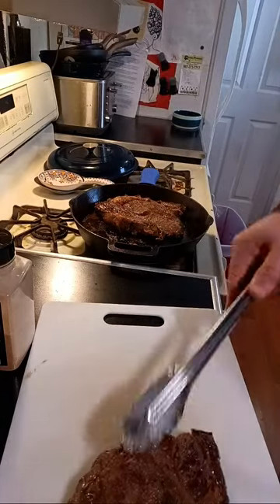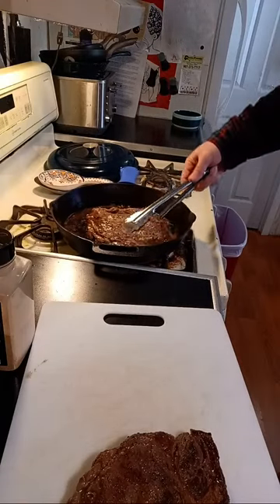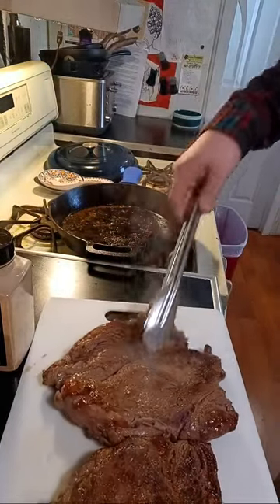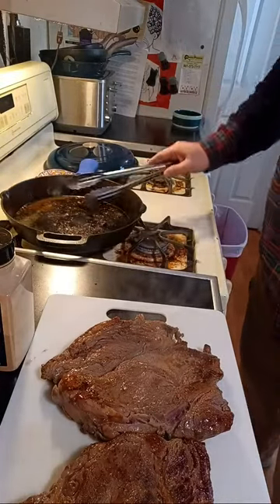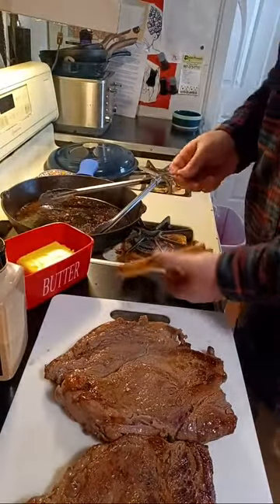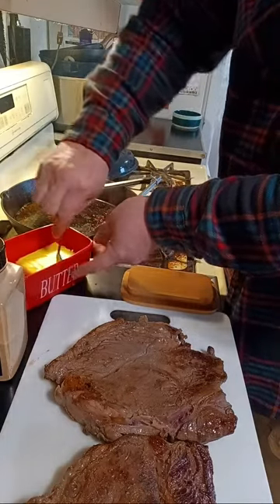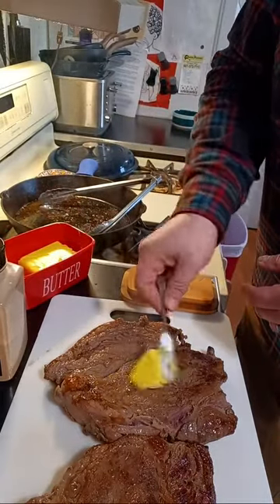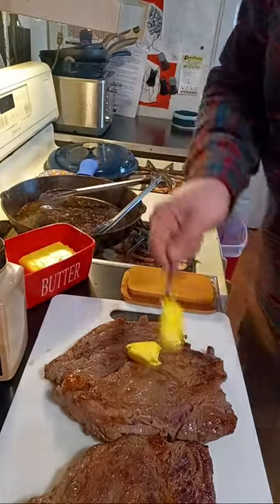I never did put the butter on — probably should have put some butter on them. But I can put butter on now too and it'll have some yummy flavor to it. I always have Kerrygold butter handy, so we're going to take a nice chunk of that and rest it on top of the steaks.